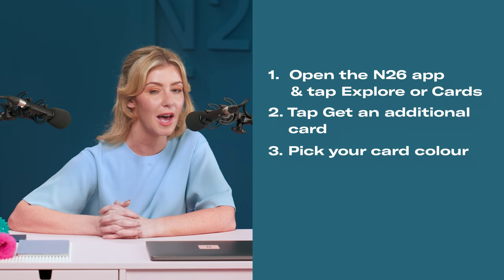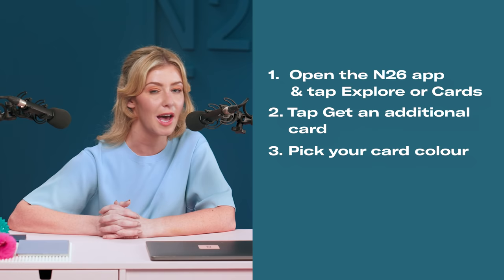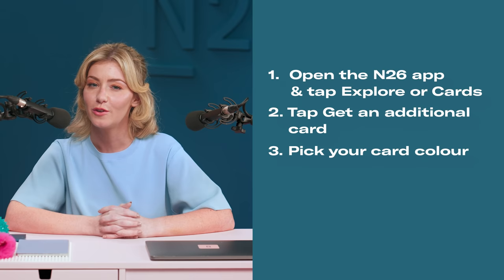Three: pick your favourite card colour from the provided options. I'm a big fan of Ocean — there's something quite soothing about it. Four: confirm your shipping address, the €10 extra card cost, and the terms and conditions.